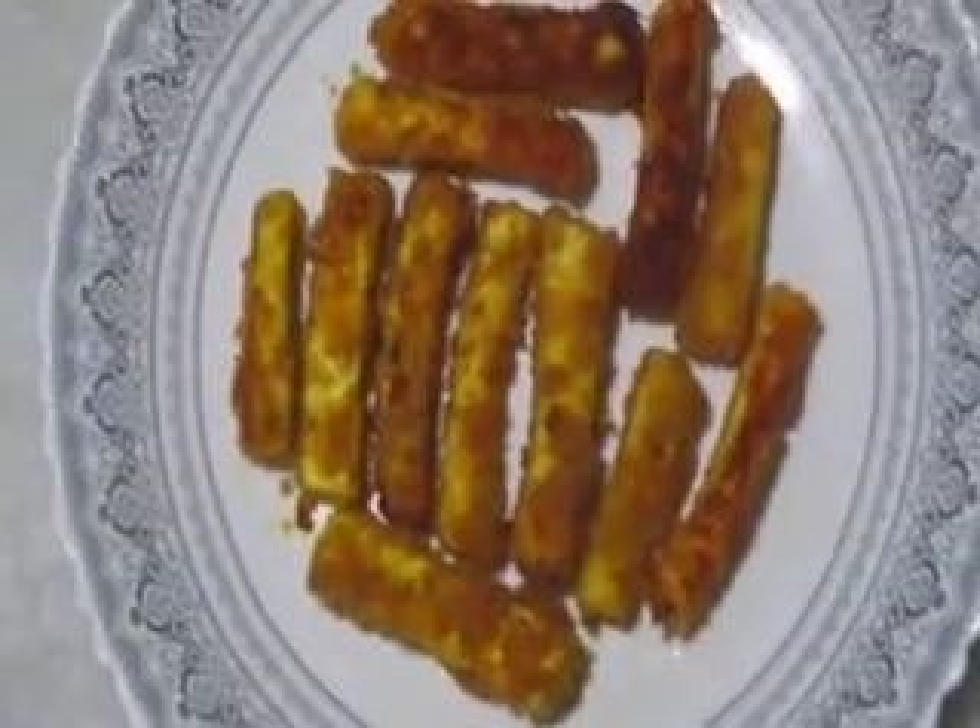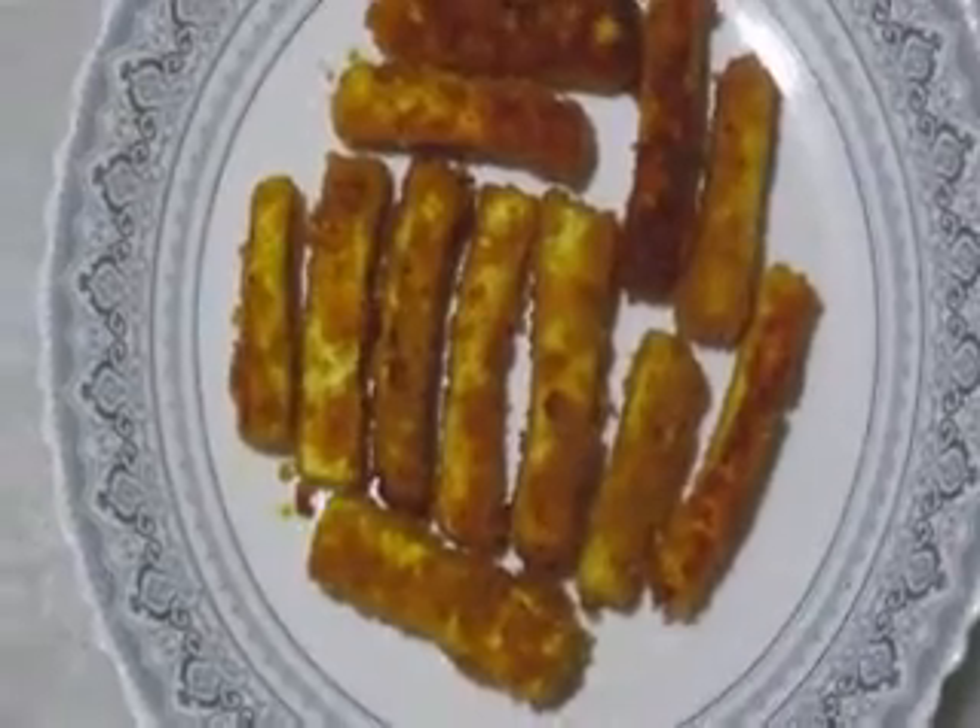Paneer fingers, or cottage cheese fingers — a very nice, tasty, and easy snack. Today we are going to make paneer fingers or cottage cheese fingers, which can be used this season of vrat for those celebrating Navratri.